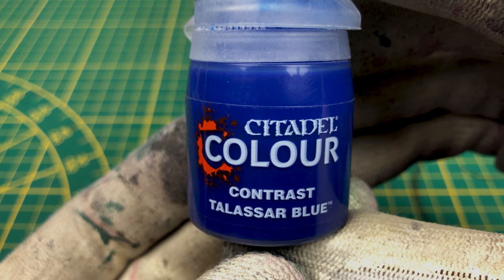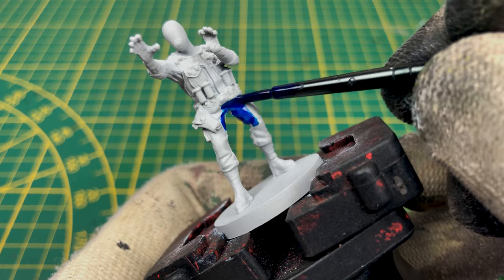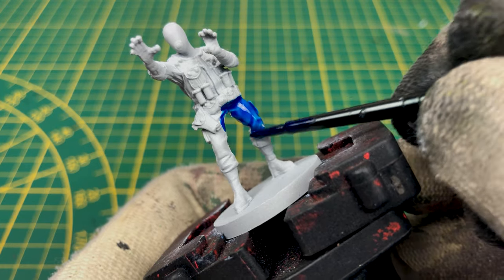Hey, hi y'all, the Talbot Gamers. Let's continue the painting series on Hellboy the board game, with the hero Johan Krauss, the hero in blue.